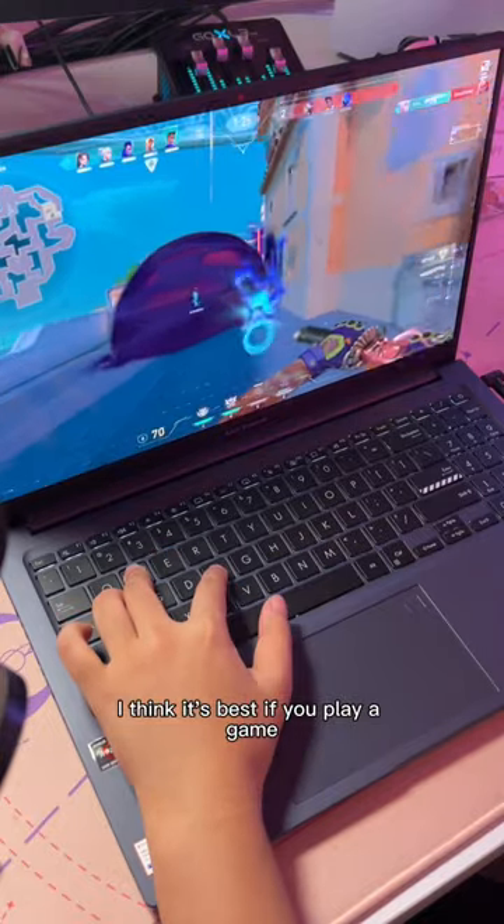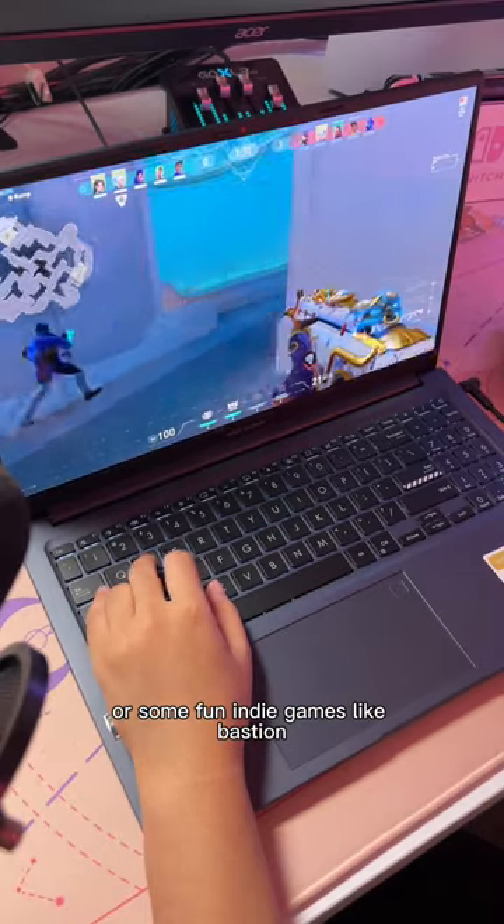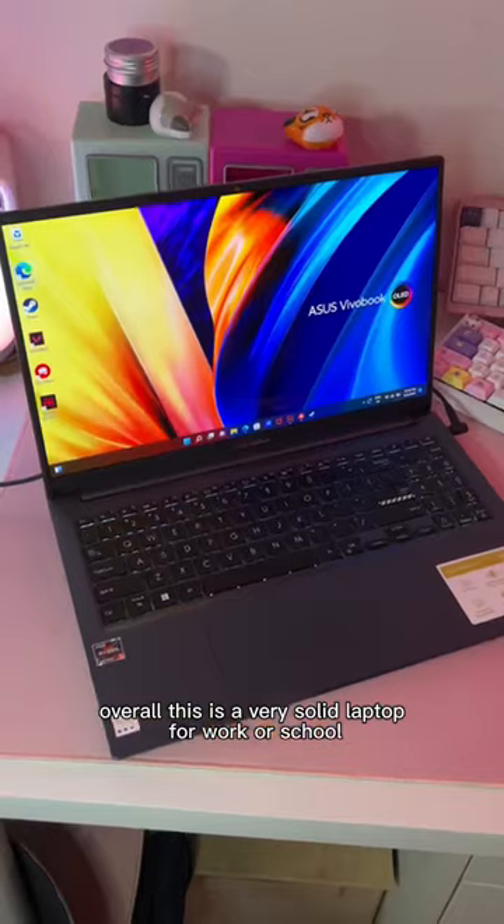Personally to me, I think it's best if you play a game that doesn't really need high fps, like League of Legends or some fun indie games like Bastion. Overall, this is a very solid laptop for work or school.